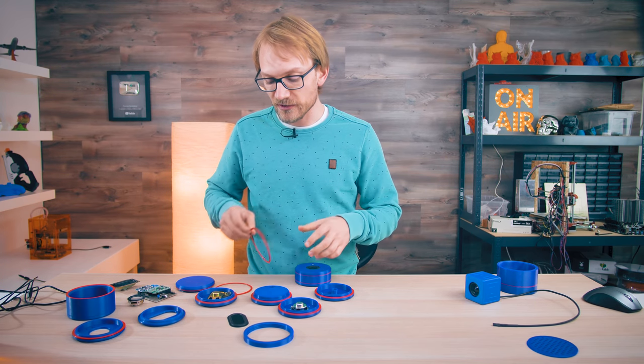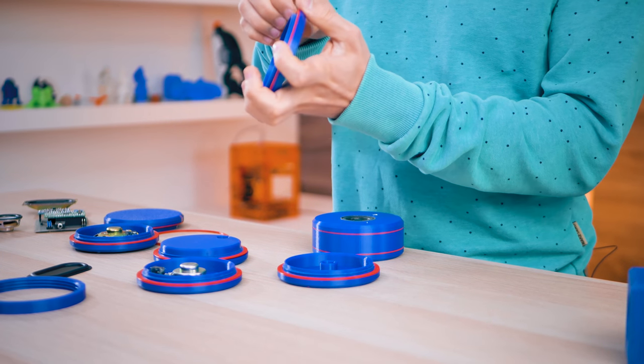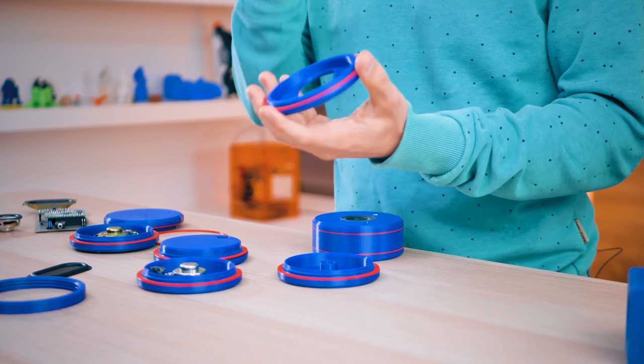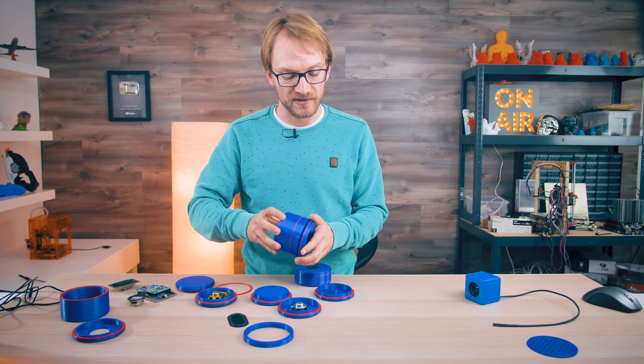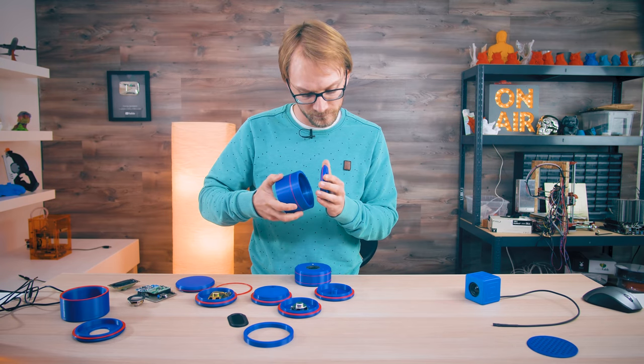The seals here just drop into the groove around the male threads. Push it in place so it kind of stays — you could even glue it in, but you don't really need to — and then the rest is just these printed threads.